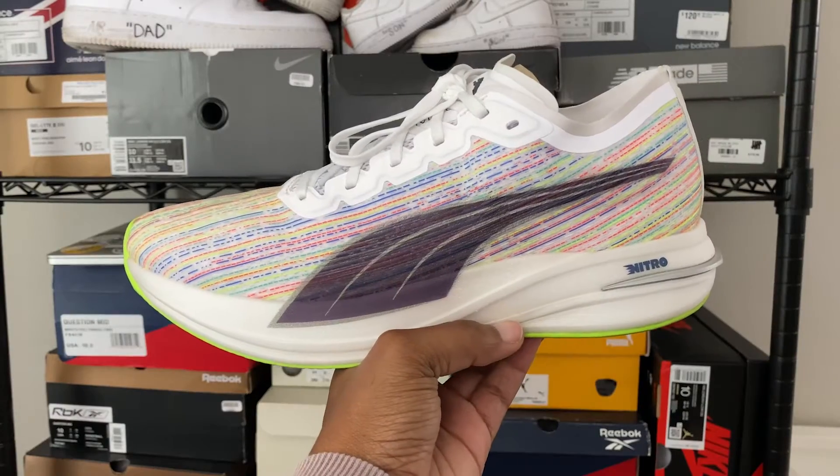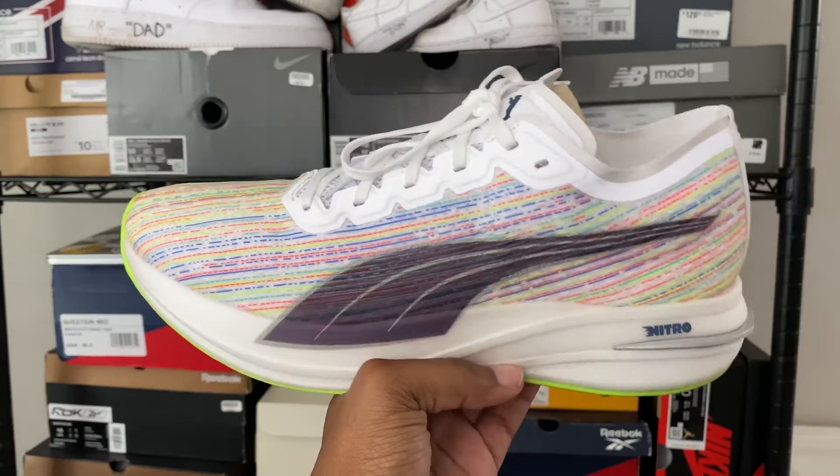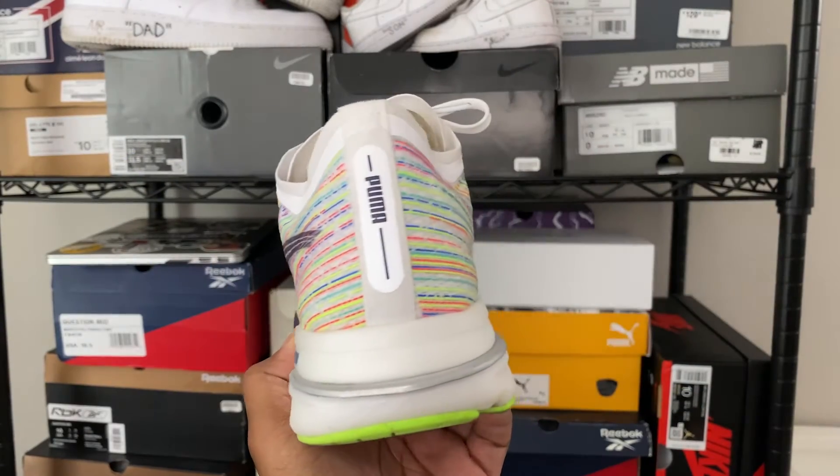Today we're looking at a shoe I'm using right now to train for the half marathon. I'm in the process of finding the right shoe to get me through 13 miles, and the good folks at Puma were kind enough to send me a pair to test out. The shoe we're looking at is the Puma Deviate Nitro SP — shout out to Puma, thank you so much. This is one of the latest running models and it's pretty solid.